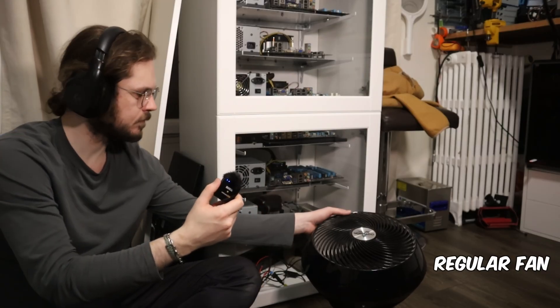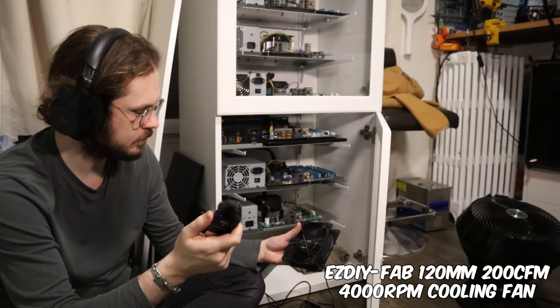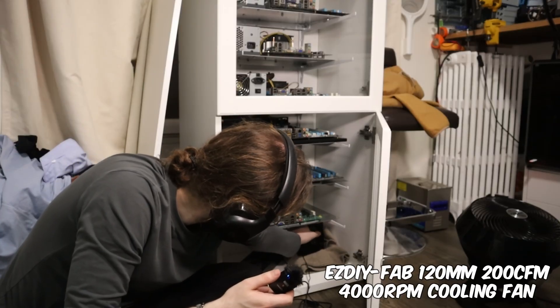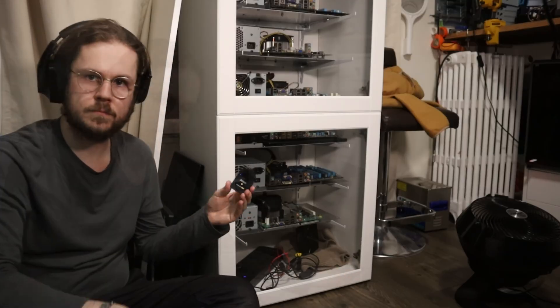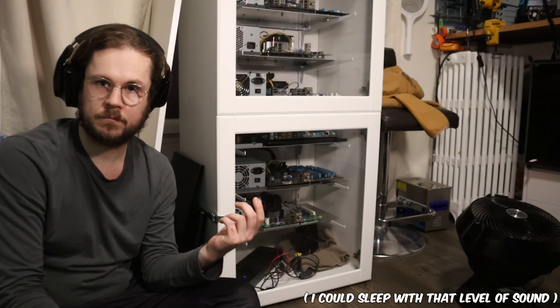The next noise comparison is the fan as if I was next to it with no glass separating me from it. This represents the most ideal case — I don't have access to it because I have a hole for the filter which I'm going to be doing later in the video, but this represents the minimum amount of sound I can achieve, and it is very tolerable.